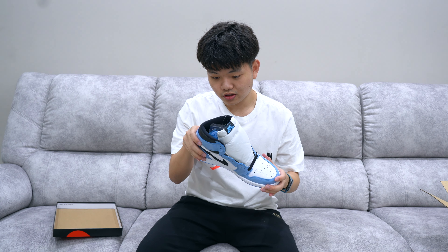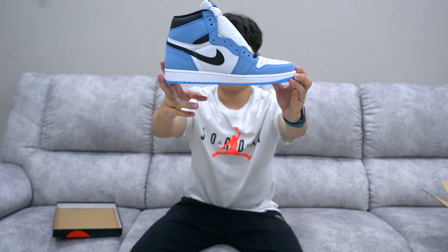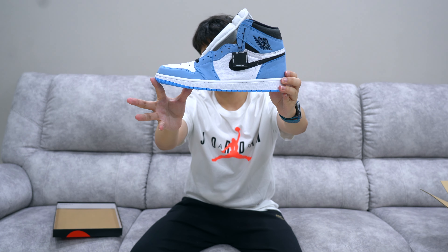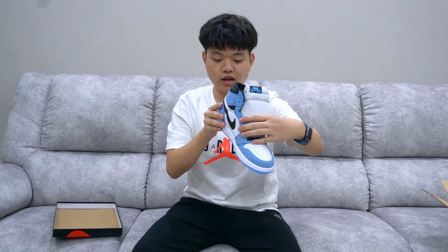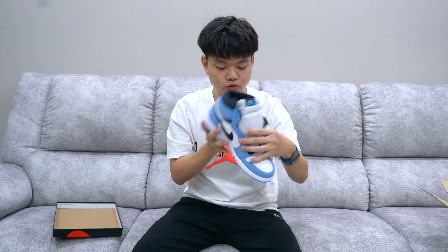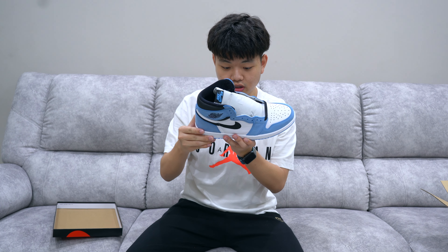The sneaker itself looks great. This is the right side — legit sneaker checkers, you guys can see for yourself whether it is legit or not. I believe it is legitimate. It does have some glueing issues, but from all the reviews I've seen on YouTube it seems the legit pair from Nike themselves does have some glueing issues, whereas the UA pair — the fakes — do not have glueing issues but do look pretty good.